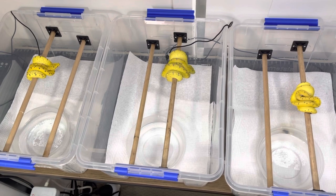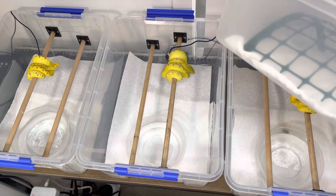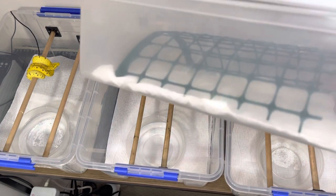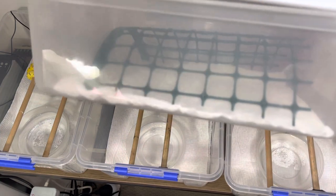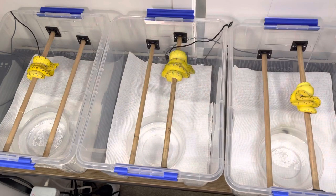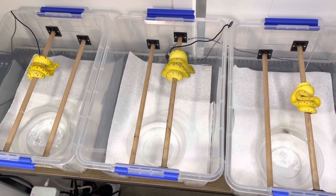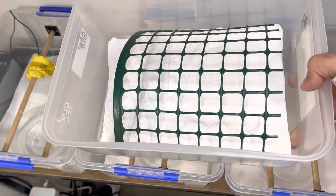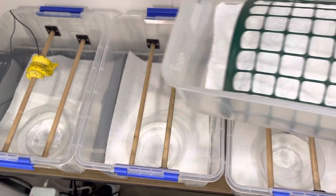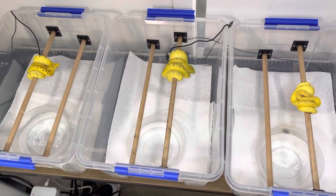A lot of times people end up purchasing tubs like this and just chuck a bit of gardening lattice in there. That's completely fine — that's what I got. This is one of the enclosures I got from a breeder that this snake was held in. It works perfectly fine — large surface area for the snake to grip onto, a few air holes here and there.